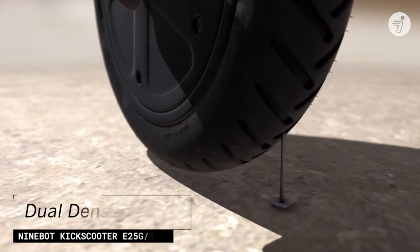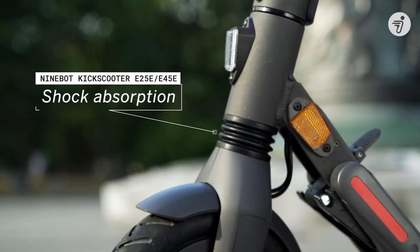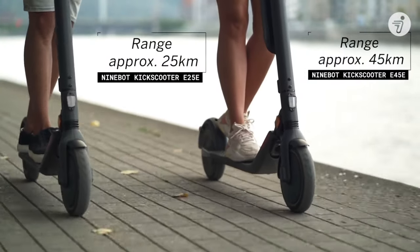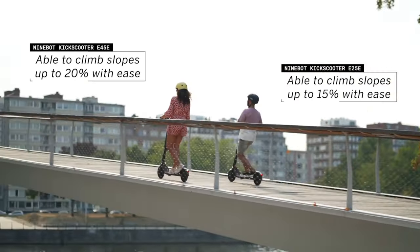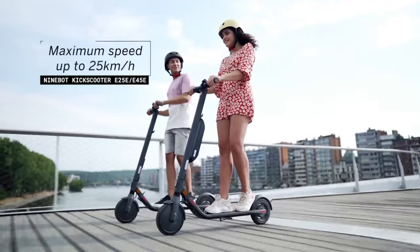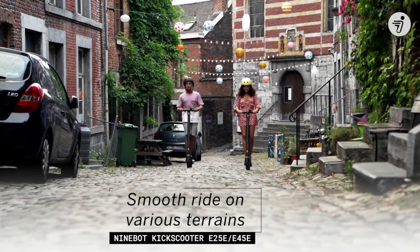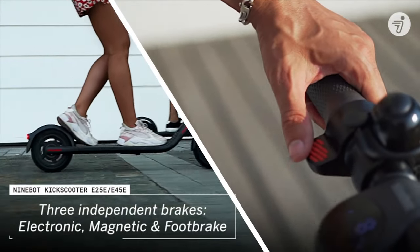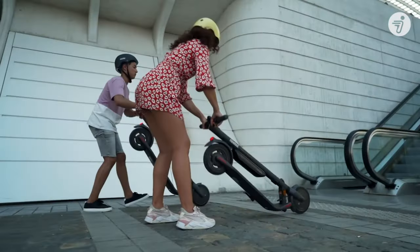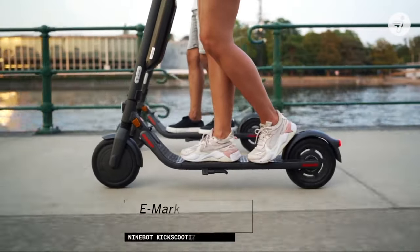The ES4 electric scooter can run up to 18 miles per hour, thanks to its brushless 300-watt motor. You'll be able to climb slopes of up to 25 degrees. The Ninebot ES4 scooter is equipped with one button to make it simple and easy to ride. The device has a portable and integrated frame design with a folding steering wheel. From a security standpoint, you have a lighting system that will allow you to be visible even when it gets dark, and you also have front and rear brakes. This model is also ideal for the city because you can easily carry it on public transportation — it is foldable and weighs only 30 pounds.